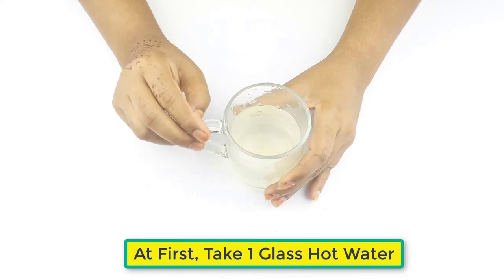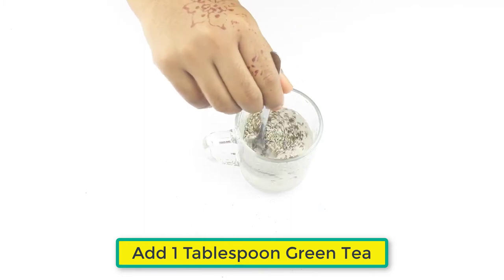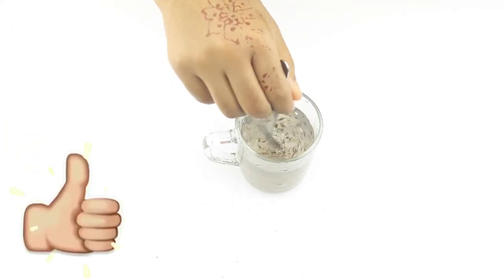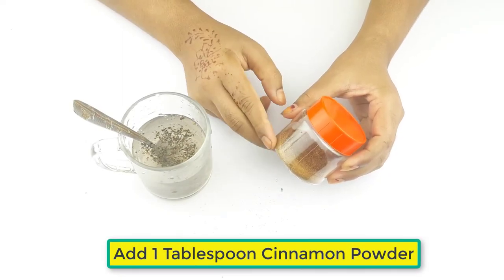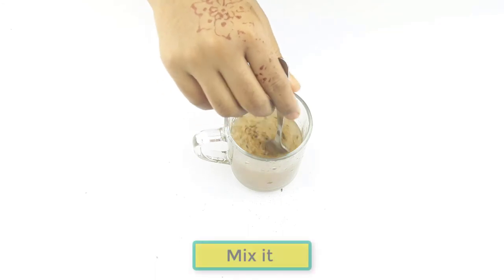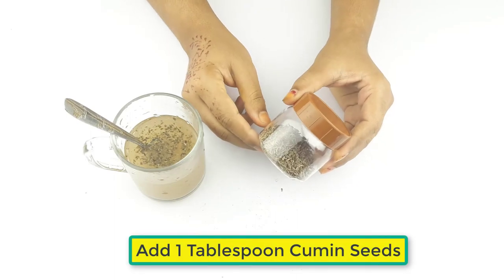First, take one glass of hot water. Now add one tablespoon of green tea, then add one tablespoon of cinnamon powder. Mix it.